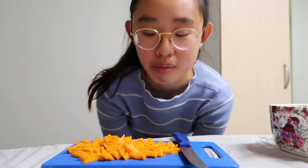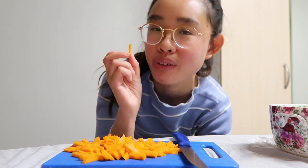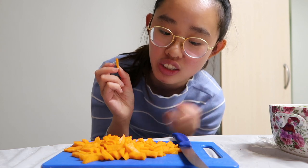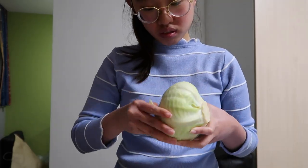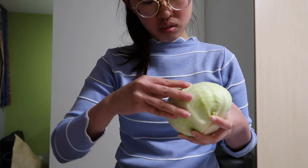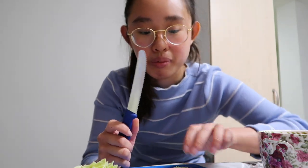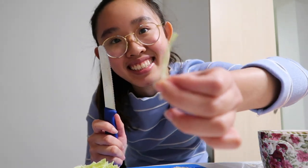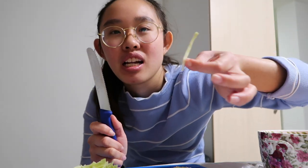I've finished chopping all the carrots. I prefer smaller pieces because when you eat it, it's not as chunky as the big ones. Then I remove the outer layer of the cabbage and peel the leaves one by one — basically just tear the cabbage with your hand. After that, make it into long strips, because it's easier to eat with the noodles than having it in chunks.